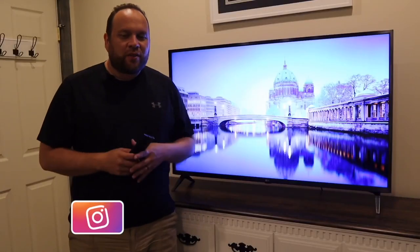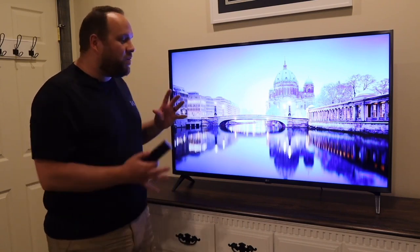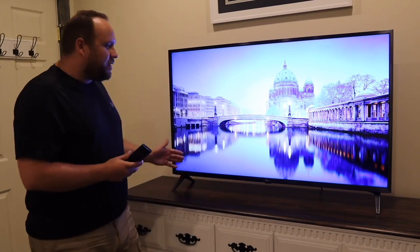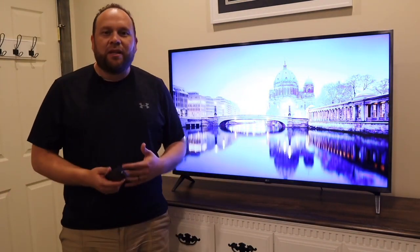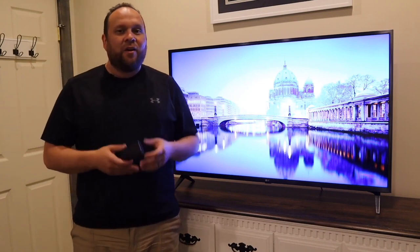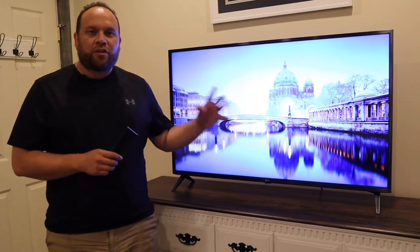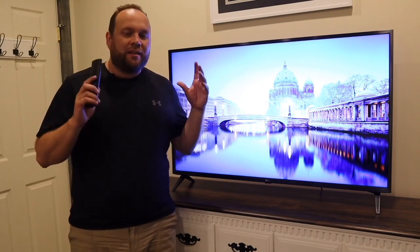Hey guys, Juan here — thanks for stopping by my channel and checking out this video. If you're watching this, I imagine you're in the market to buy a new TV or maybe you purchased this TV and you're looking to get all the ins and outs of it. This is the LG 7000 series — the 50-inch model. I have it in the bedroom right now, so it's not my main TV, but it's a good TV for a separate room. I think it would also be a pretty good option for somebody who's into gaming. We're gonna dive into some of the specifics to see how well it performs and I'll show you LG's webOS that is built into this thing.